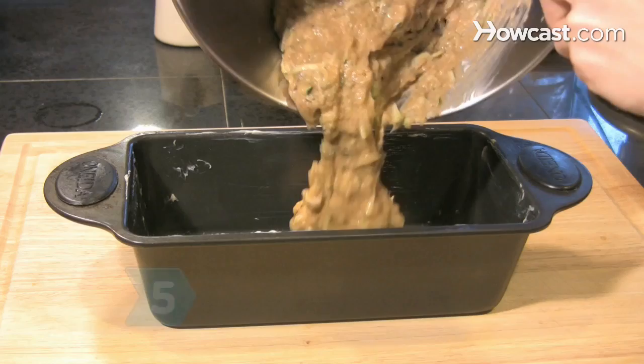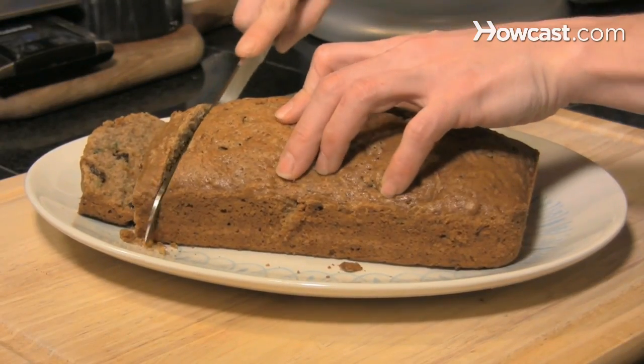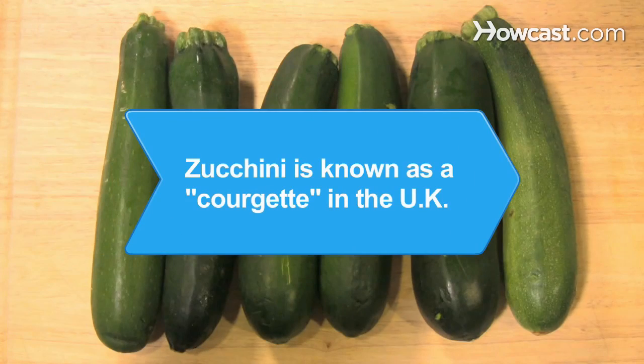Step 5. Turn zucchini into something different by baking it into sweetbread. That way you'll get a serving of vegetables with dessert. Enjoy many healthy ways to eat zucchini. Did you know zucchini is known as a courgette in the UK?